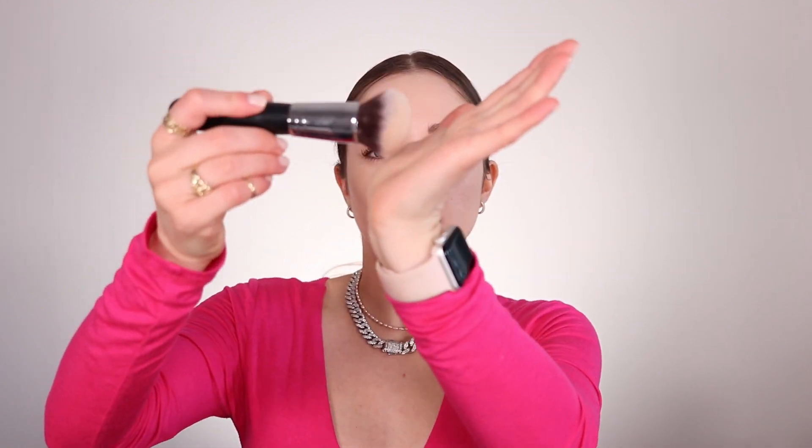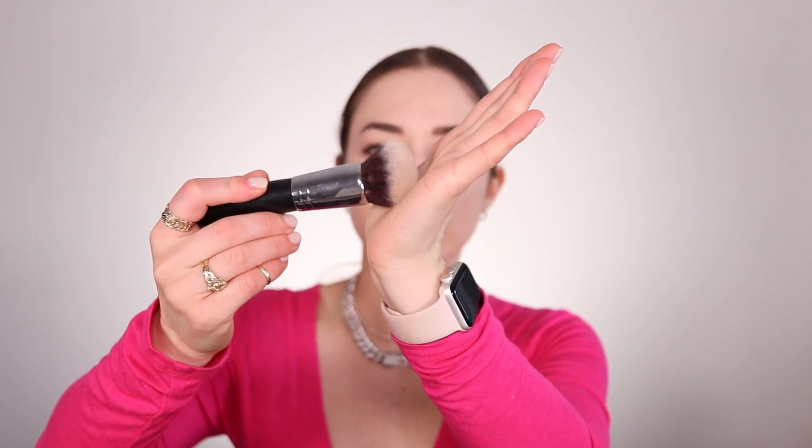When you take a foundation brush that's a little big, the trick — because some of you don't want to spend money on another brush — is you can always take this brush, whatever brush you have, and just use the side of it. You dip into the product on the side and then sample it on the side of the face, so you don't have to buy anything else if you only have that brush.